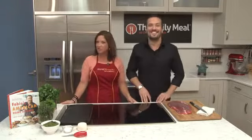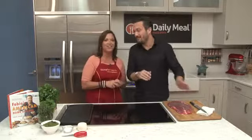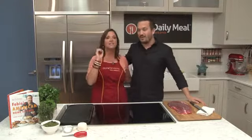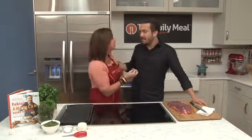Hi, I'm Diane Hendricks and welcome to Chef Inspired Healthy. Today in the Daily Meal Kitchen we have Fabio Viviani, chef and restaurateur to a dozen restaurants, Top Chef alum, and a New York Times best-selling cookbook author — and you have a new book that just came out.